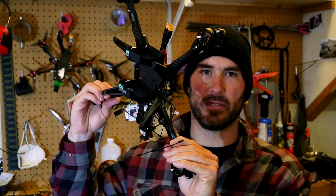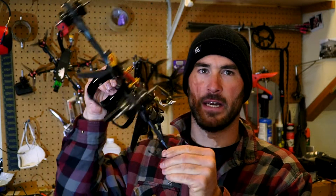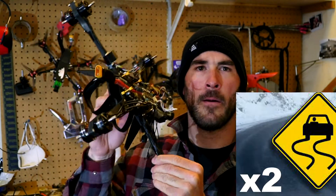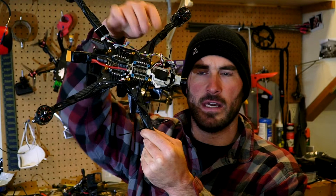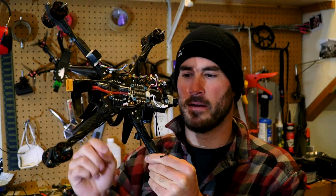You can see that's kind of the bottom setup here. One big fat 5,000 milliamp 6S battery slides in here and then just Velcros down. Pretty slick. Running Crossfire Diversity Nano right here. You can see this guy I had to take off to redo, but usually it's running perpendicular to this antenna up front.